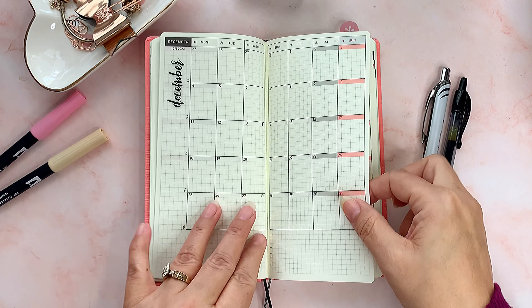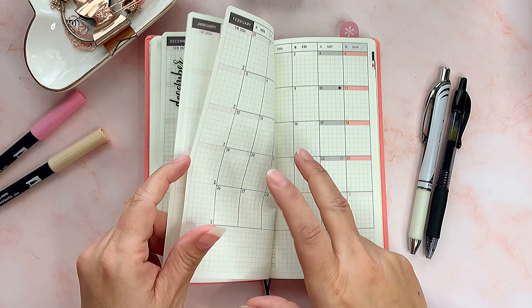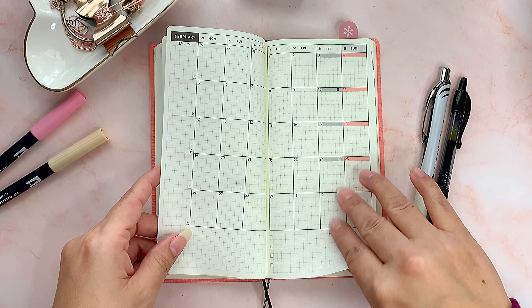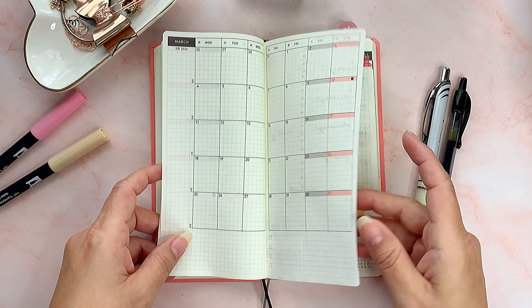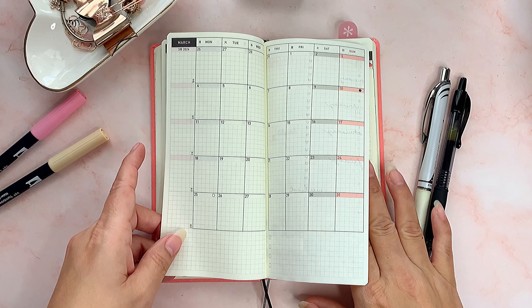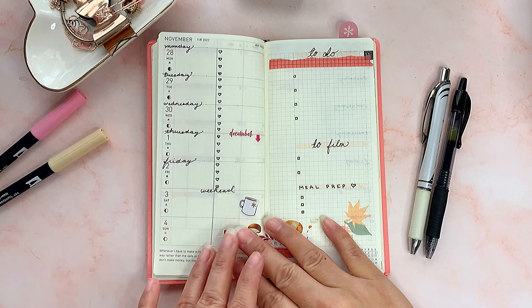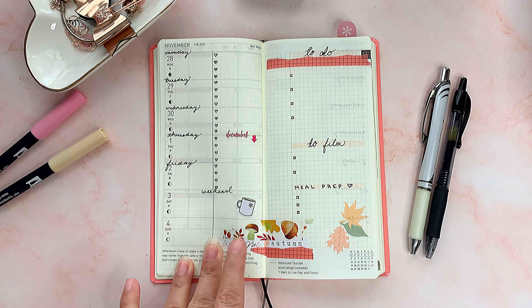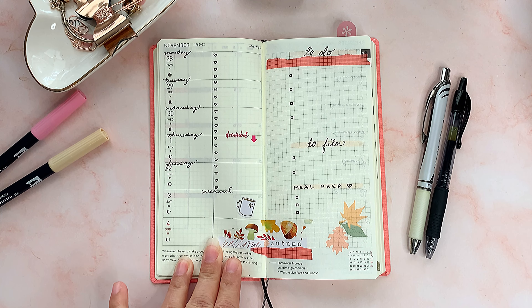I did it for every month. After that they give you a couple of extra months — January, February, and March 2024. I don't think I'm going to use them, but I'm not sure yet. Then the weekly spreads start. Since I just got this planner and these weeks have already passed — today is the 18th — I wanted to try planning in it a little bit anyway.